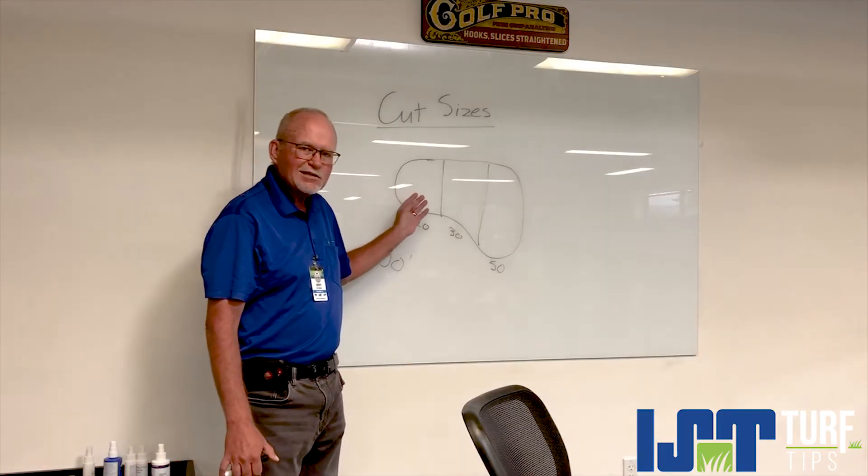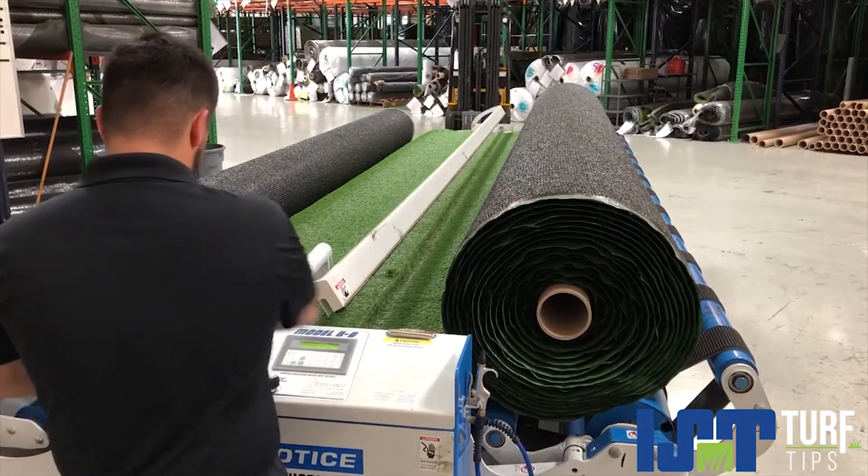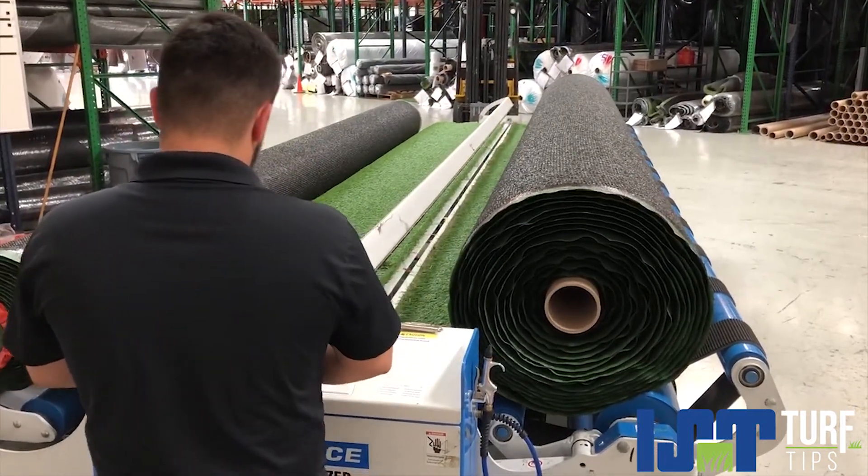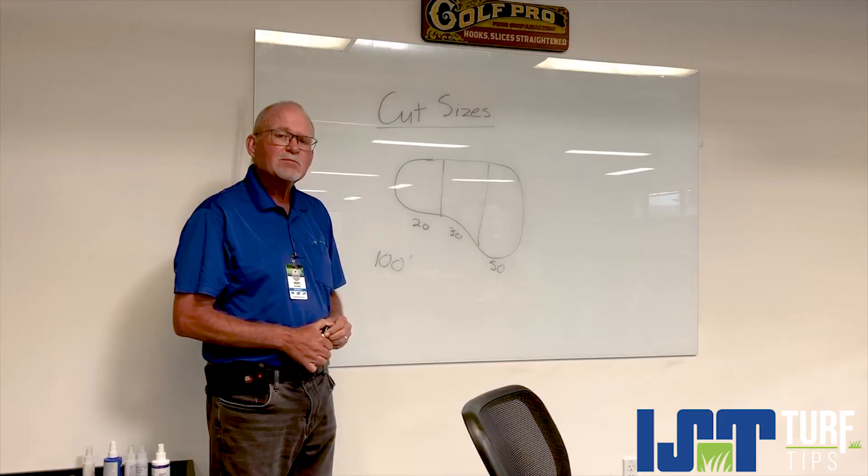Let us know that you need a 20, a 30, and a 50. We will cut that for you at no additional charge. The rolls are easier to handle, making it easier for the workers and speeding up the install.